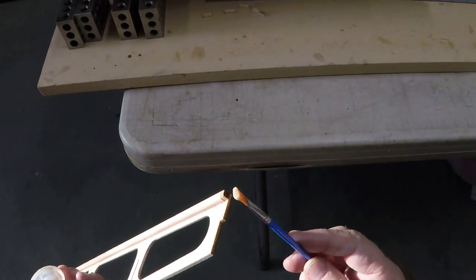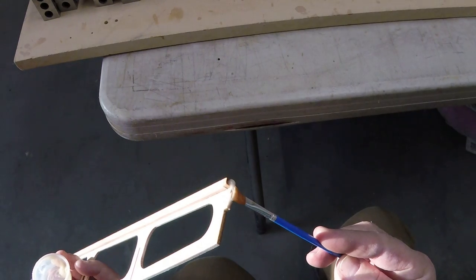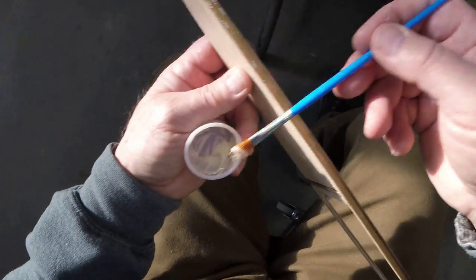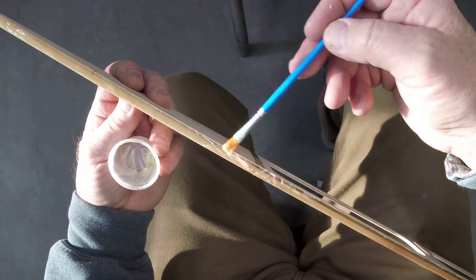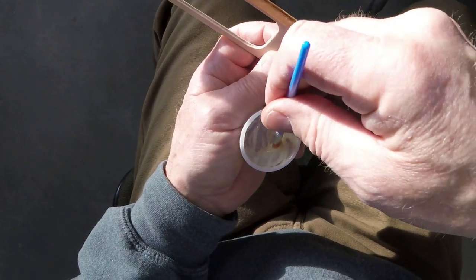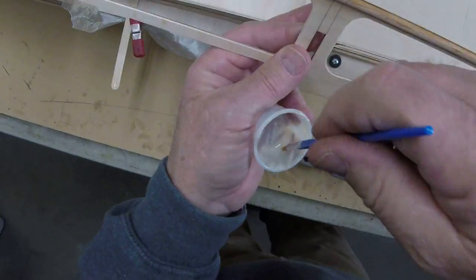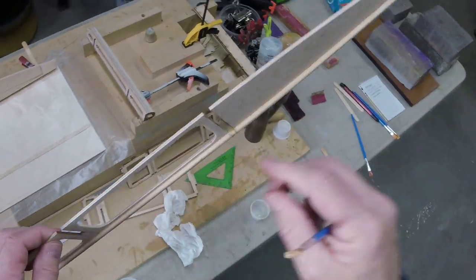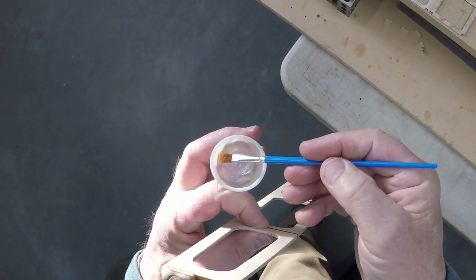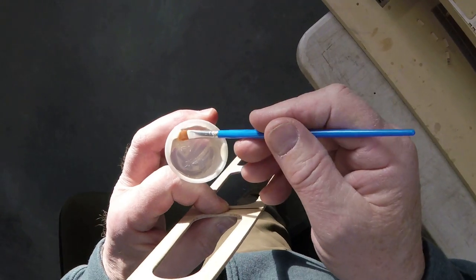I'm going to apply some epoxy on the back here where we push this up inside that other piece, and we'll let any excess just come squishing out and we'll wipe it away. By now you've screamed at the screen that this process is overkill — and you are not wrong. If you don't want to hit it this hard, you don't have to. Your boat will be fine. I'm pretty sure you could simply thicken some epoxy, slap it on there, put it together, and nobody would ever know the difference. But this way I know that I've done the best that I can.